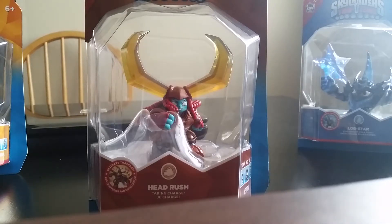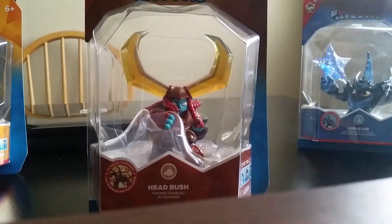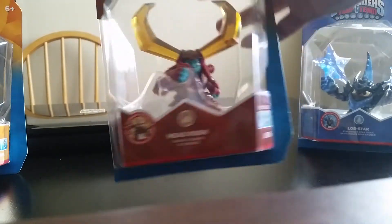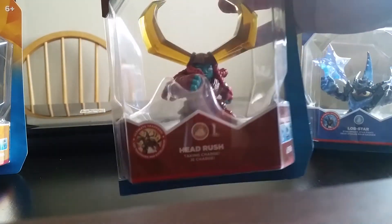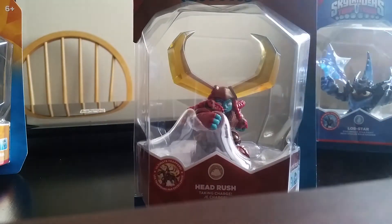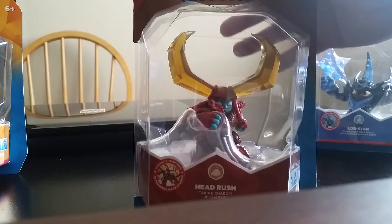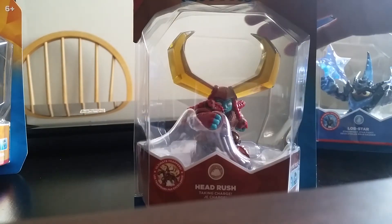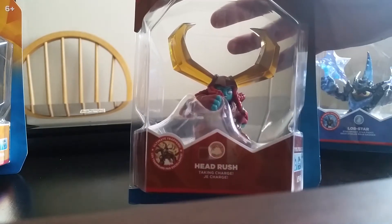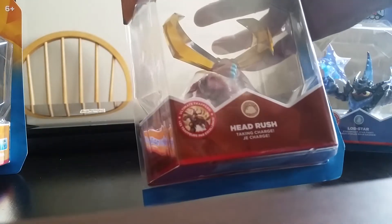Hey guys, back with another video. Today I'll be unboxing Head Rush — she is probably one of my most anticipated female characters, Trap Masters. Yeah, let's get to it. Hope you guys enjoy this video, and please, if you're new to my channel, please subscribe for more Skylander videos.